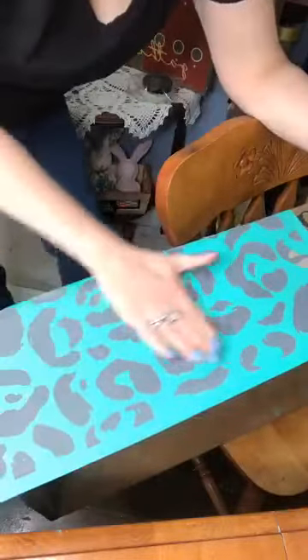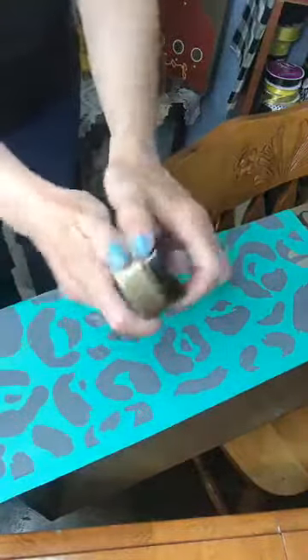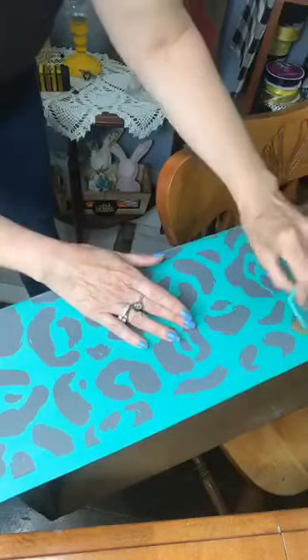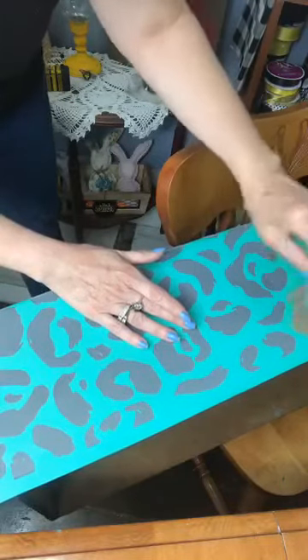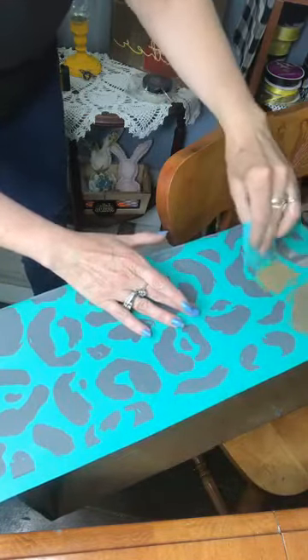I've just applied it and rubbed my hands over it to make sure it's stuck down pretty good. There are a few spots that I know will bubble and that's okay. Then I'm going to go in with my gold shimmer paste. This is going to be the coolest dresser ever, I swear. I'll do these little ones first — well, it's a big one actually — close to the edge because I don't want to touch the ones that already have paste or the design underneath.